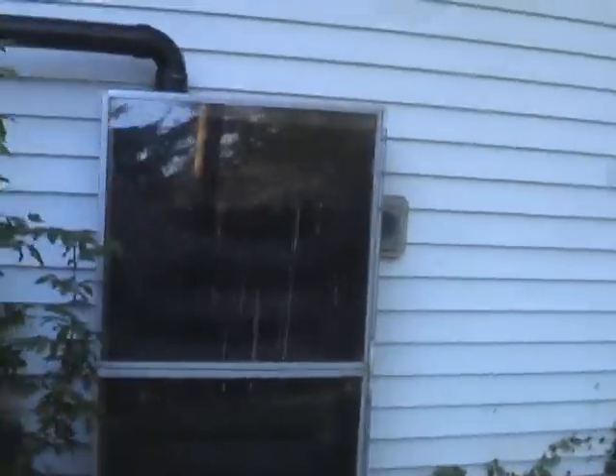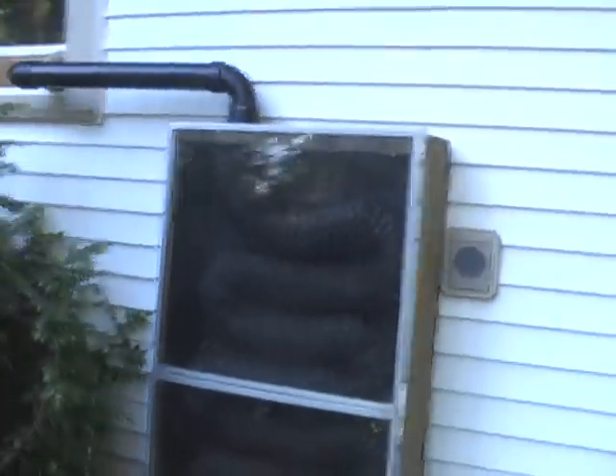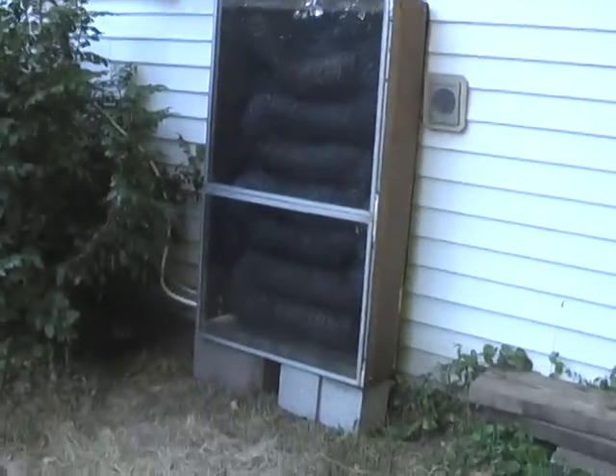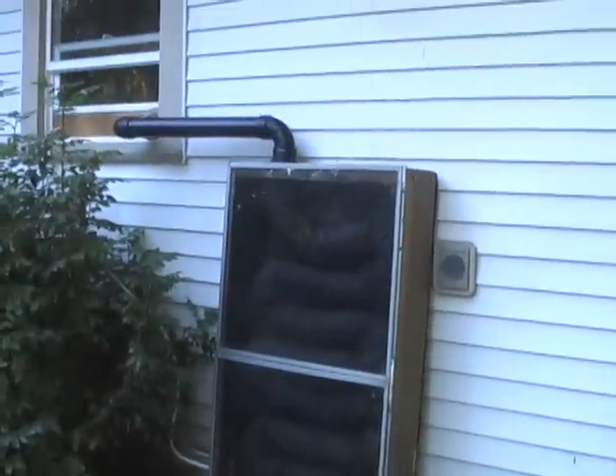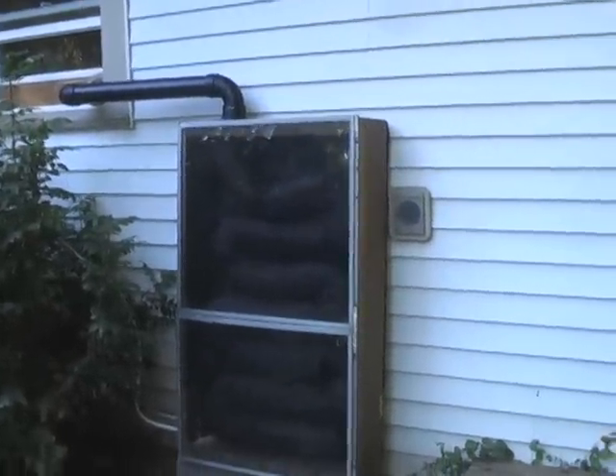And in the wintertime, even here in Western Oregon, there'll be enough solar radiation hitting this box to warm things up, circulate the air in the house a little bit, and get it a little warmer.